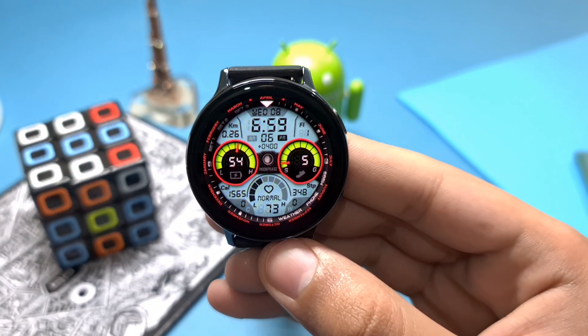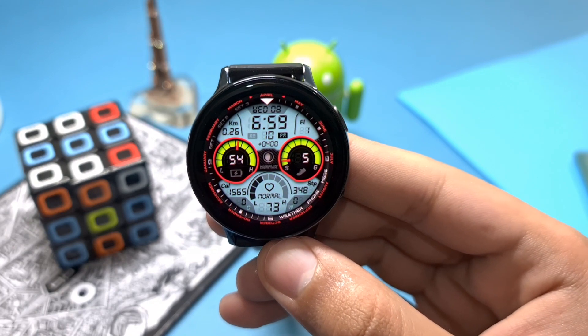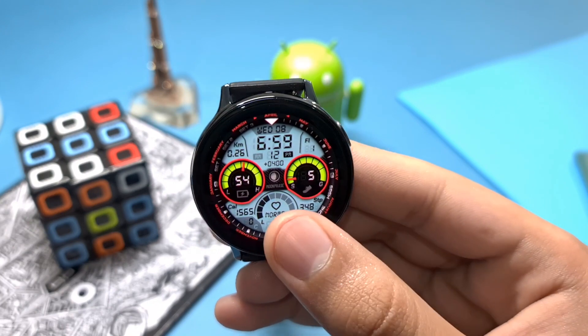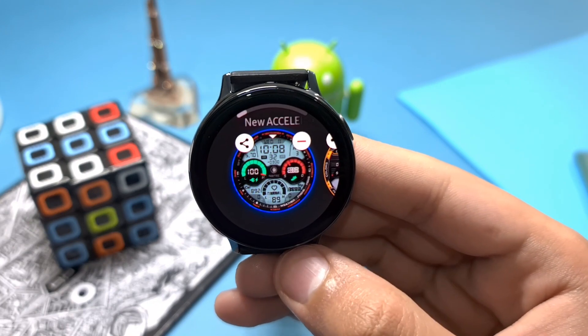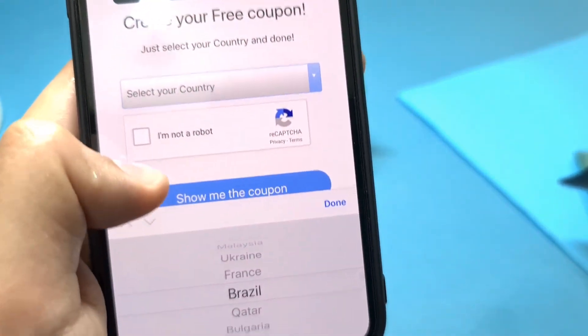Hey, what's up techie people! I hope you're all doing well. For today's episode I have a new watch face in the house that you can check out totally free of cost. The name of the watch face is New Accelerator S3 from Virgin Watch Faces, and the developer was kind enough to provide unlimited coupons via his coupon generator tool.